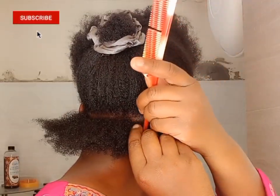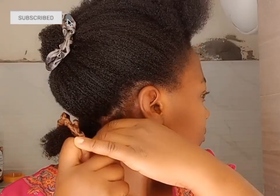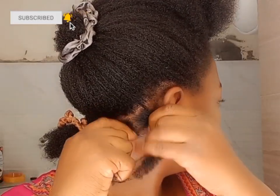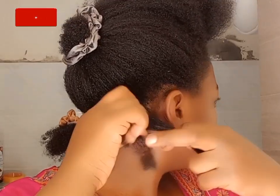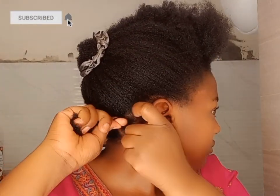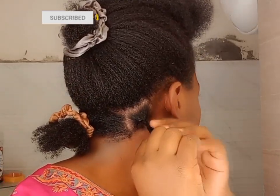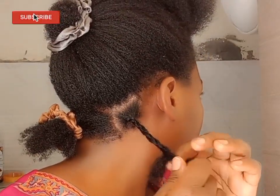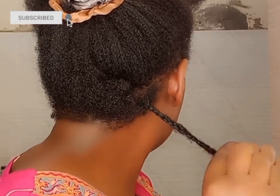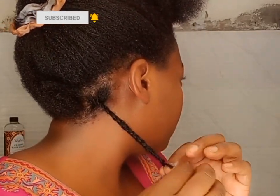We are going to be doing flat fluffy braids. Section the hair into three sections and start braiding. I'm going to braid a bit tight for two to three steps and then loosen the grips to give it a fluffy look. At the end, make it tighter and wrap it around so that it doesn't unbraid, because it is fluffy.